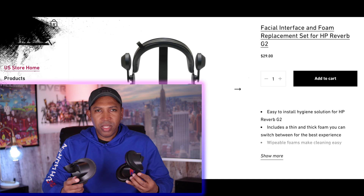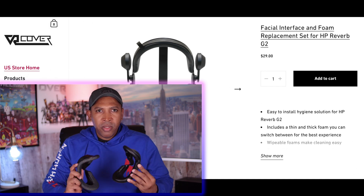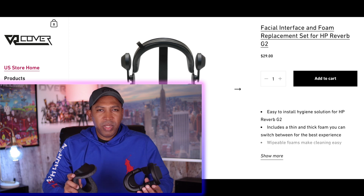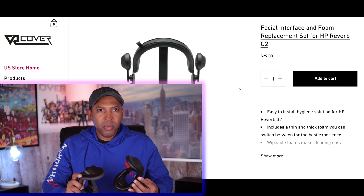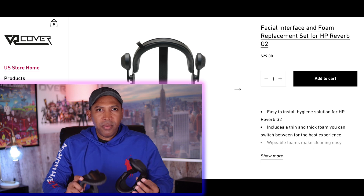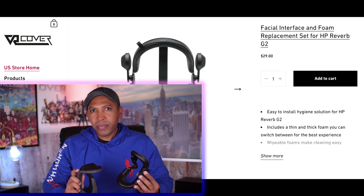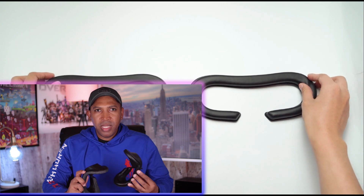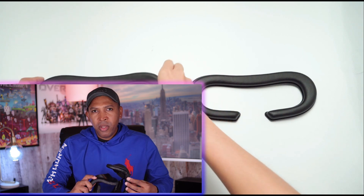This face gasket is available on the VR Cover website or on Amazon for $29. Take my advice — if your IPD is over 68 millimeters, you need to get this face gasket for your G2. The G2 will be a hundred times better. I almost guarantee that when you get this new face gasket from VR Cover.